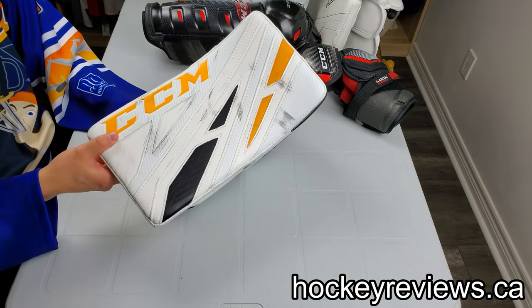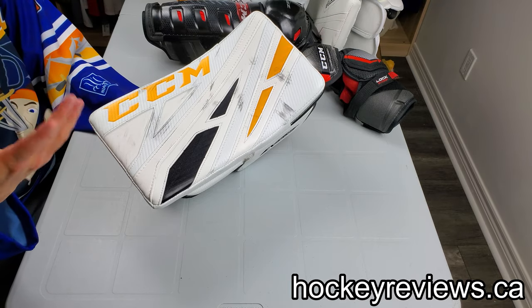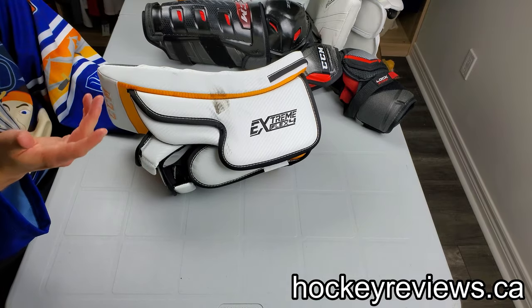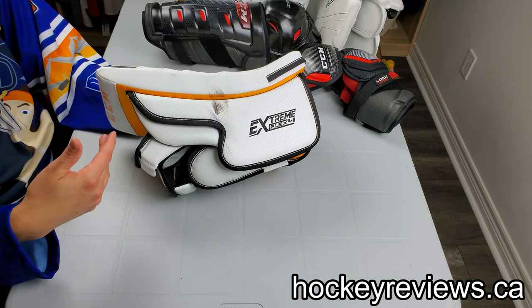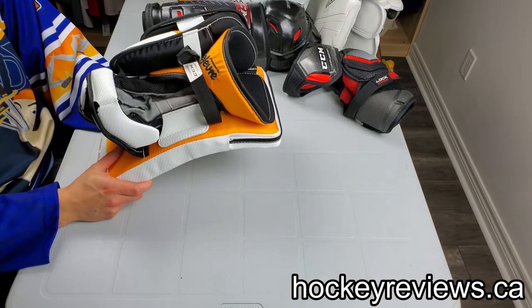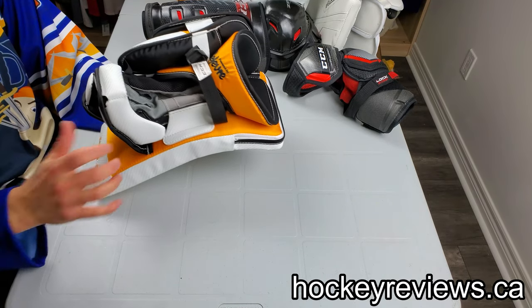CCM does have a pretty awesome thing where both the blocker for the Premiere and eFlex are very similar and you can order one for the other. You can customize it — if you order eFlex but want the Premiere settings, you can do that in the customizer. Great job, CCM. Great idea.